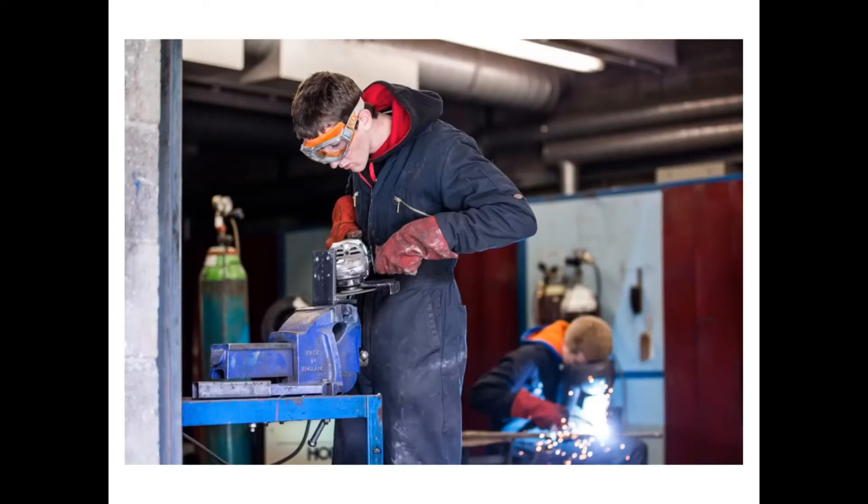Workshop processes: we will take you through training for welding, how to use a grinder properly, all the health and safety, and all the various other tools we have — such as a band saw and plasma cutters. We will show you how to use it all, how to weld and fabricate. It is worth noting that welding and fabricating is not part of the qualification, but you still need to learn how to do it to be a service engineer, so we will show you how.